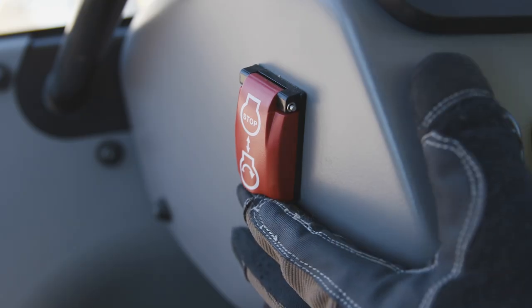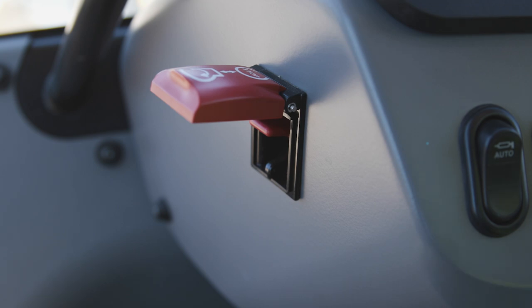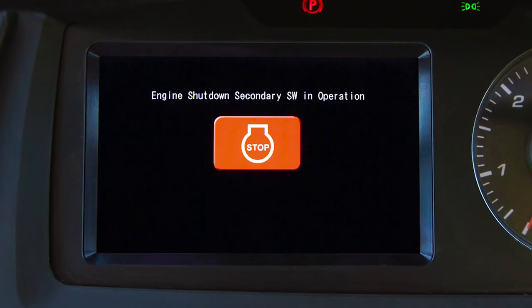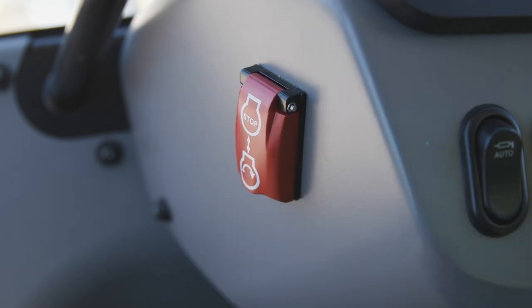If someone has used the engine shutdown secondary switch, either while the engine is running or before the engine is started, the monitor displays this screen when the key switch is in the on position. The engine will not start when this screen is displayed. Gently shutting the switch cover will force the switch into the off or reset position.